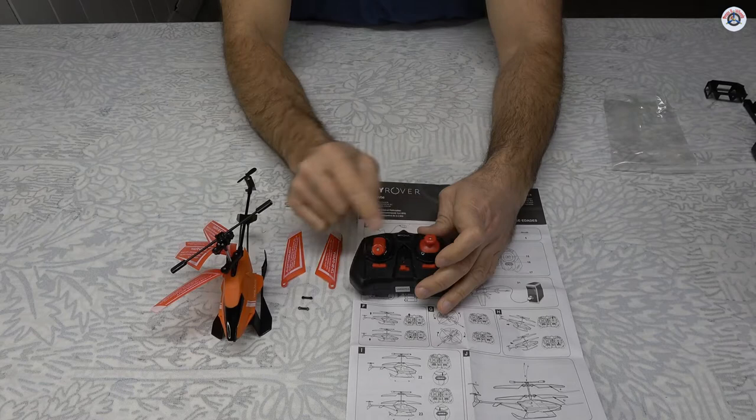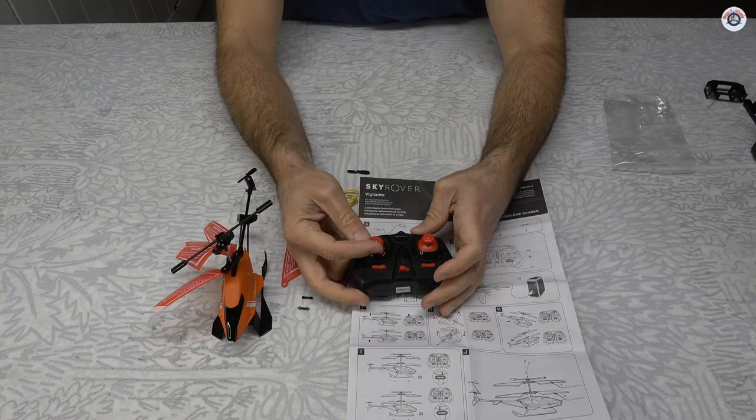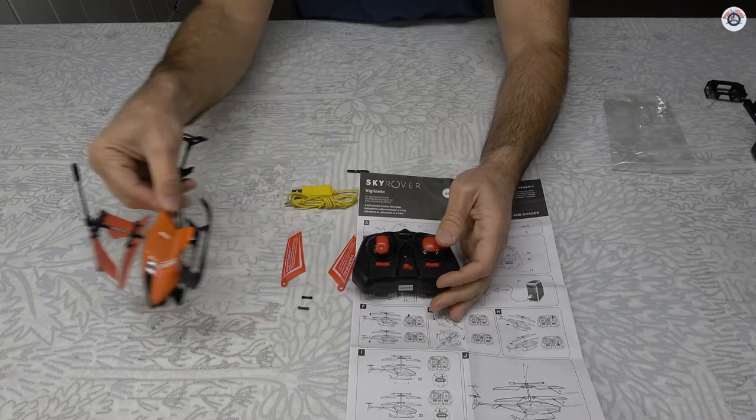Three-channel helicopters can teach you bad habits because in a Mode 2 four-channel helicopter the left stick has the yaw, not the right stick. The right stick has the right and left banking, which is the opposite of this layout.